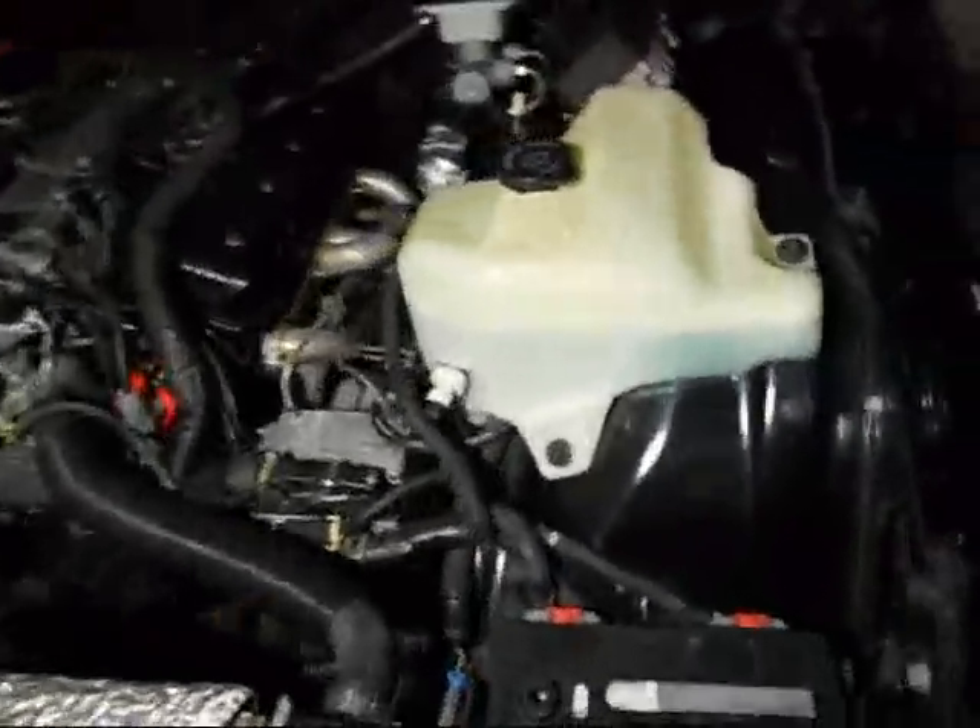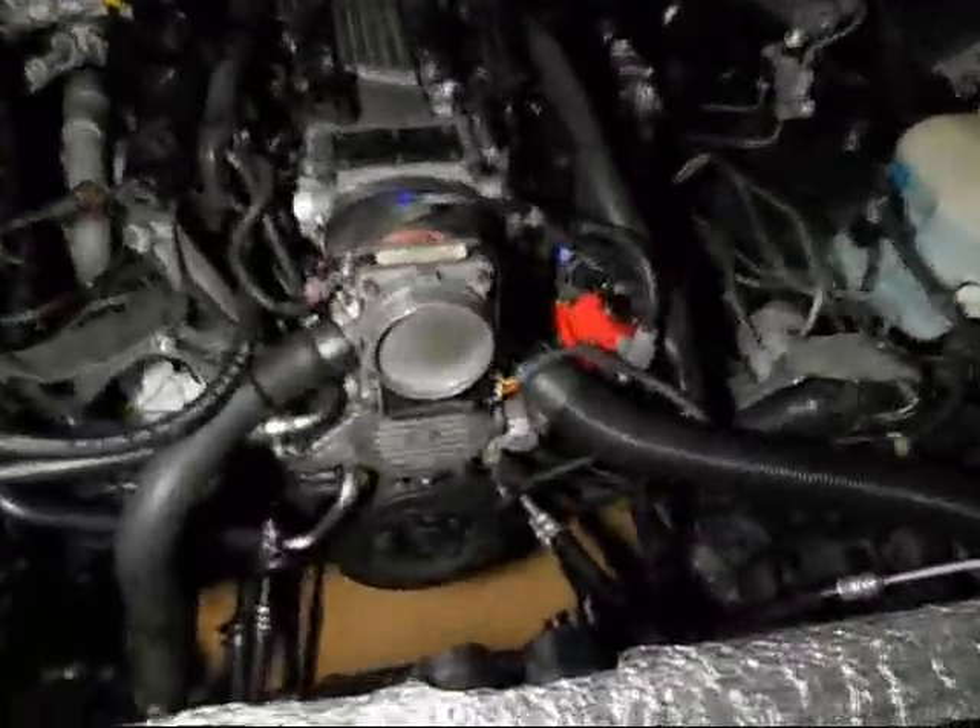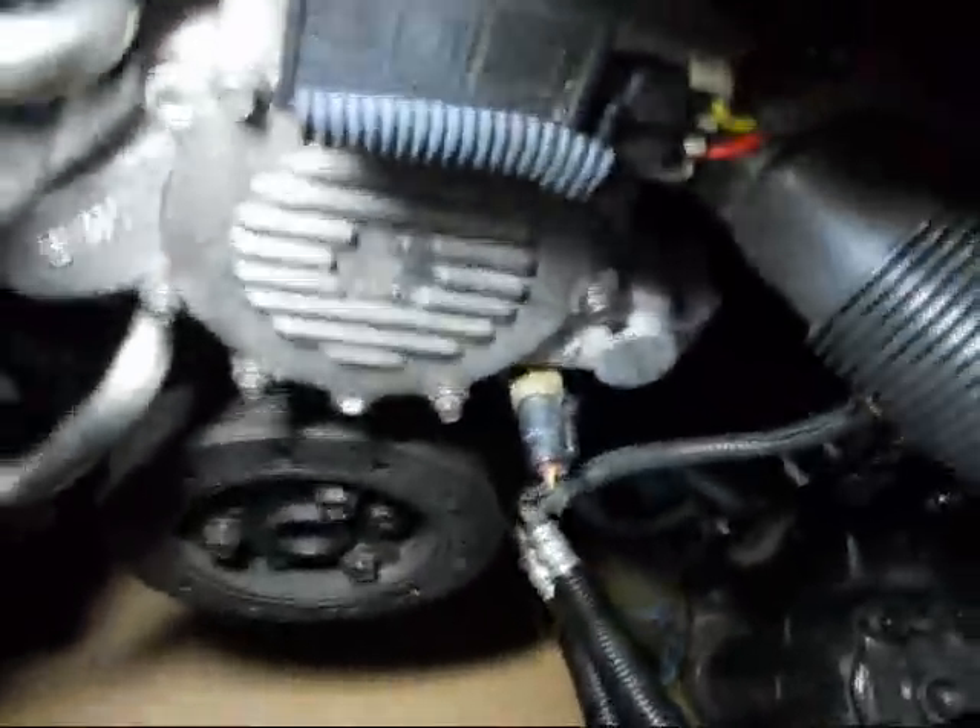Another thing — I just crawled underneath there, I didn't even jack up the car to change the lines. I'm a skinny guy, I just squeeze underneath in a little space. Took it out, put it back in, because honestly I hate working on jack stands. I'd rather just squeeze underneath the car.